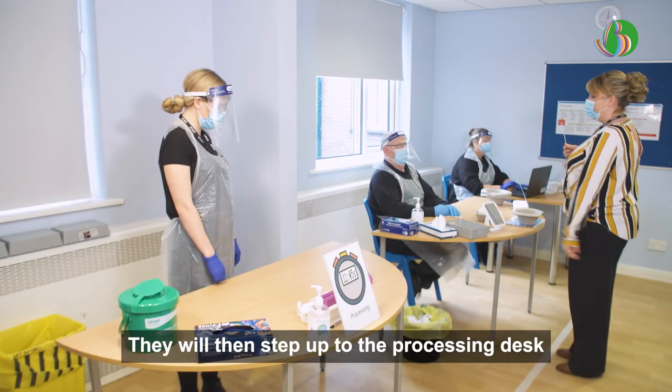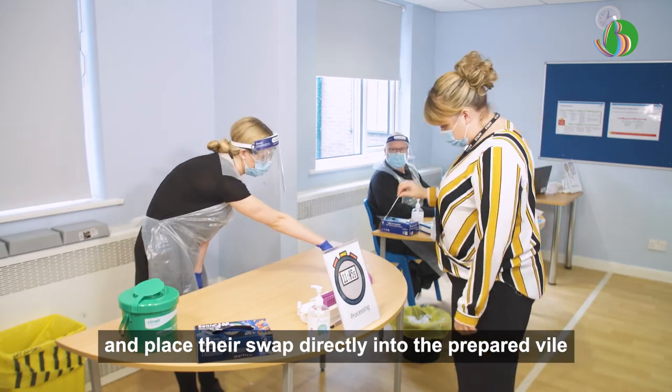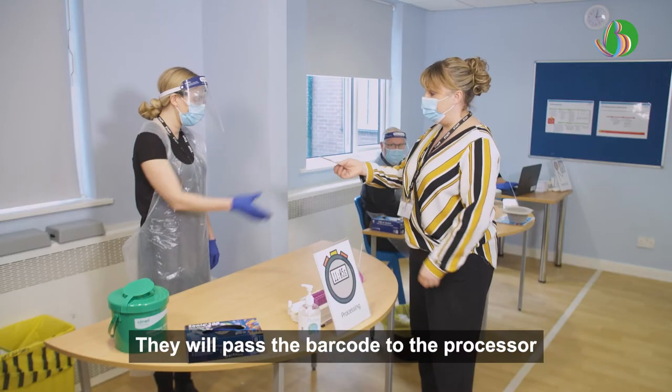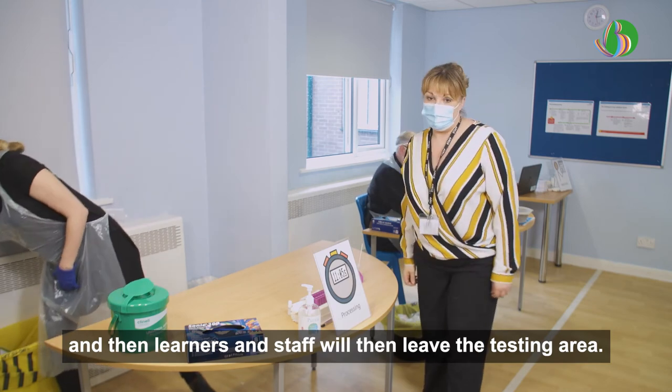Processing. They will then step up to the processing desk and place the swab directly into the prepared vial in the tube rack with the cotton bud end facing down. They will pass the barcode to the processor, and then learners and staff will leave the testing area.